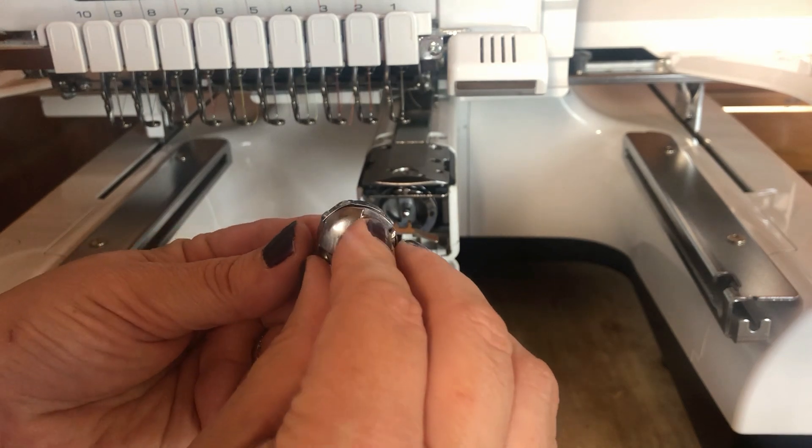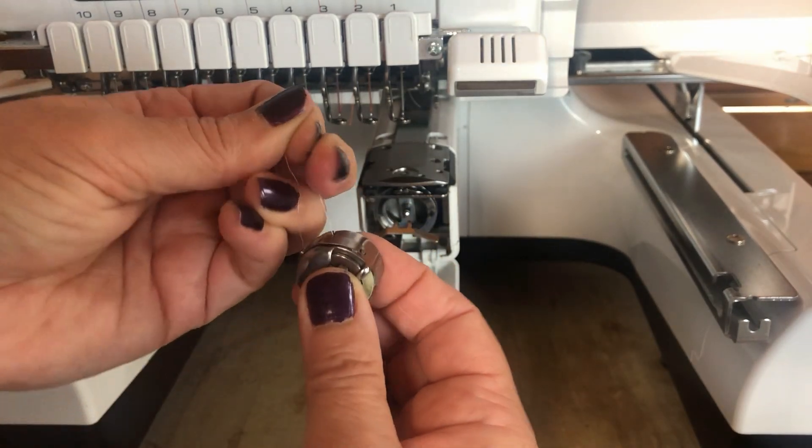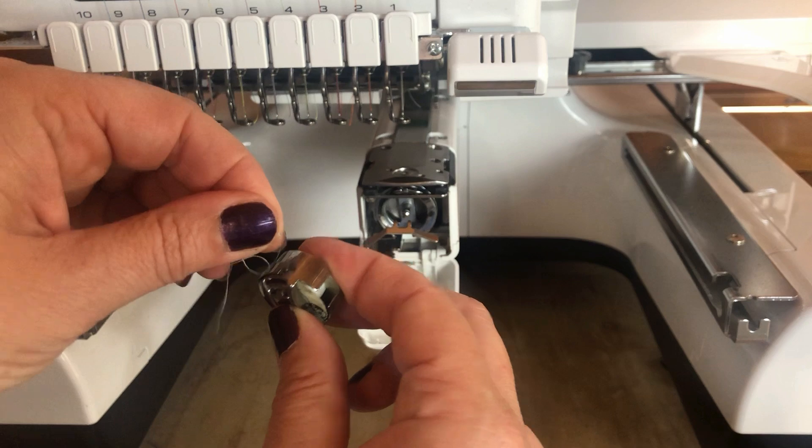Then we're going to take our bobbin case, pop that over the top, and insert the bobbin inside. Using the tail of thread, we're going to pull that through this notch, then take it backwards and it's going to come around this second notch.